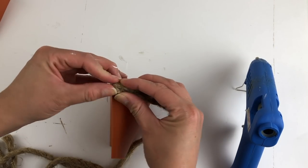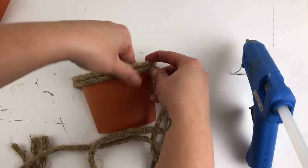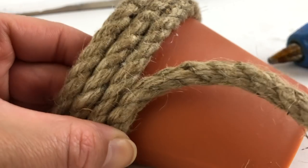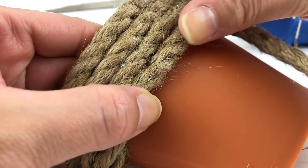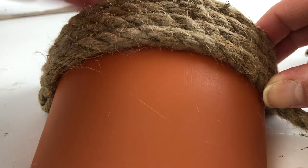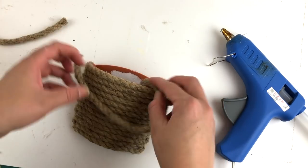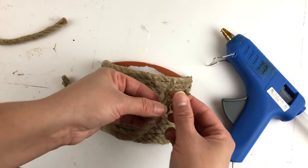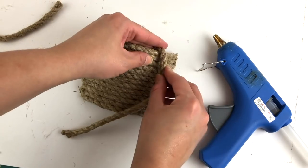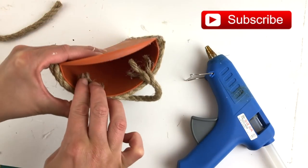When you get to the end, you want to make sure you hold it very tight and glue it down very well so that it stays nice and taut, and then work your way back over. Then once the entire container is completely covered, you're going to want to cut a shorter piece of rope and attach it to the top. You're going to separate the ends because it's going to be able to attach to the inner wall better that way, and then attach the other end the same way. This is going to give it the look of a basket.